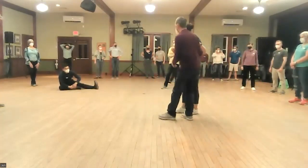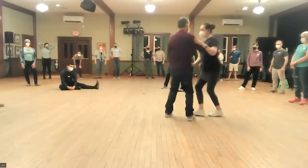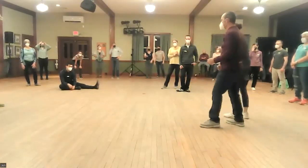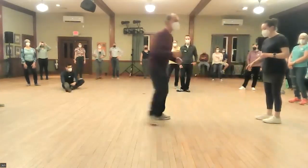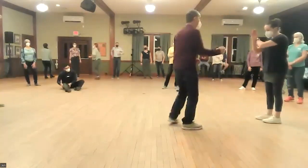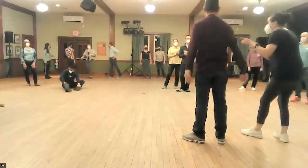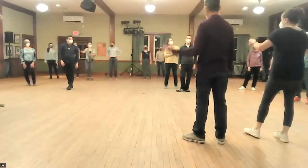Did you see it? He leaned backwards. He's moving backwards on his triple step at the end on 7 and 8 — 1, 2, 3, and 4, 5, 6, 7, 8. This is the bad way: 5, 6 on the spot — 1, 2, 3. See what I mean? Did you guys hear what he just said? One fluid move — make it one fluid move, not two distinct moves that stop in between.